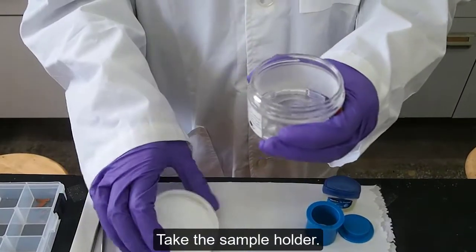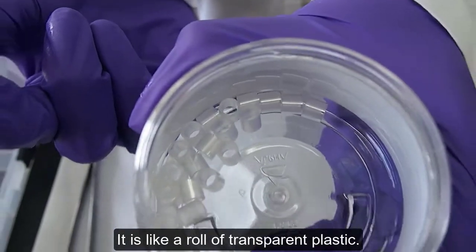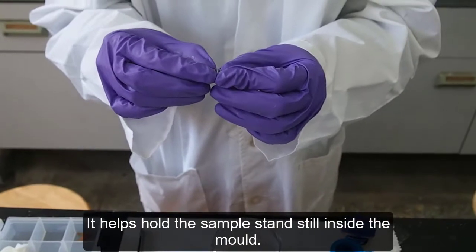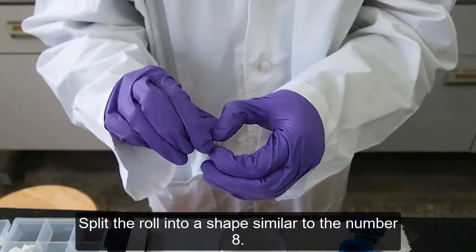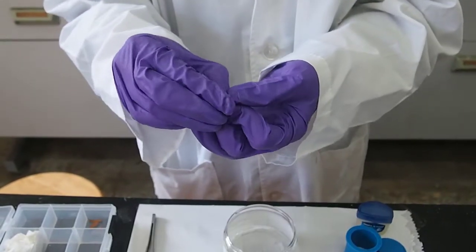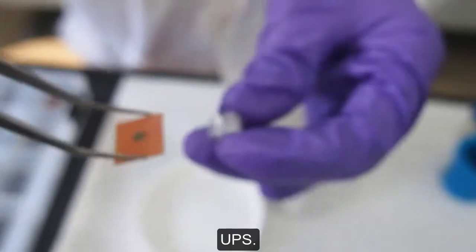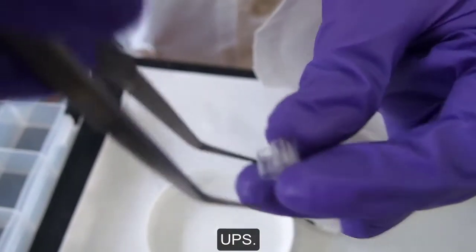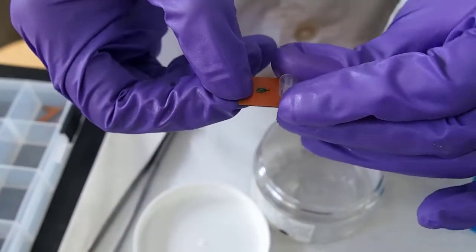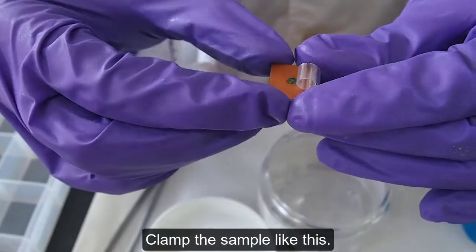Take the sample holder — it is like a roll of transparent plastic. It helps hold the sample standing still inside the mold. Split the roll into a shape similar to the number 8, then put the sample in between it. Clamp the sample like this.